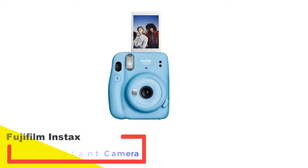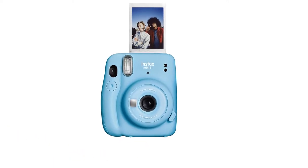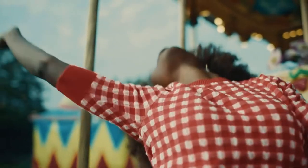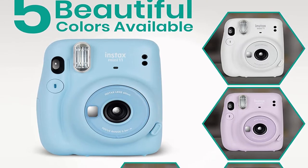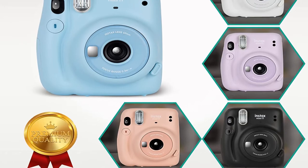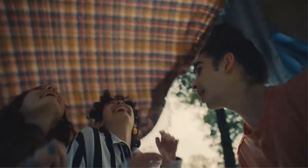Number one: Fujifilm Instax Mini 11 Instant Camera. Instant photography is heaps of fun and a great way to get kids excited about photography. They can see what they've created after only a few seconds and have something tangible to show their friends. The Fujifilm Instax Mini is really easy to use — there are only a few buttons on the body and there's no complicated menu. You just point and shoot, which is why kids as young as five can use this camera. The exposure settings are all automated and there's a built-in flash.